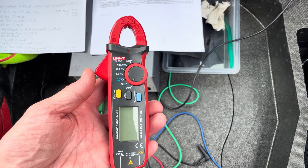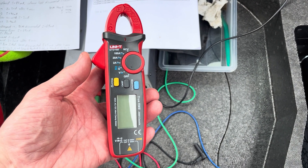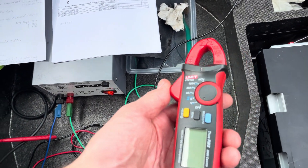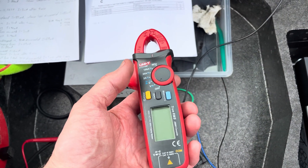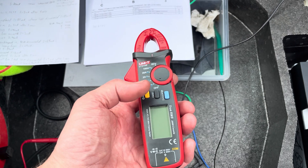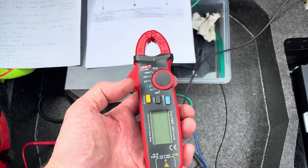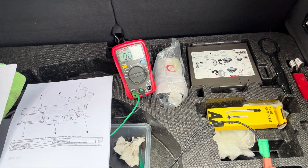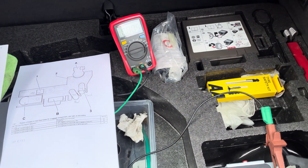I also used a clamp meter — one of these fantastic little unity meters. This one actually measures DC current, which a lot of them don't; many only measure AC. It's a very useful tool — you can clip it around individual wires or around the main earth. You have to zero it for a DC measurement and it does drift, but there's quite close correlation with a proper ammeter.